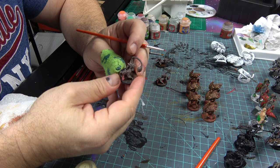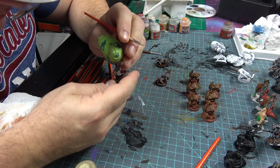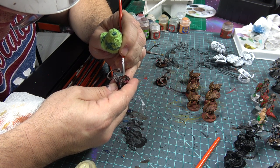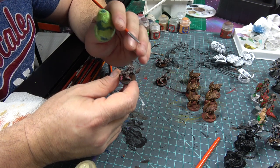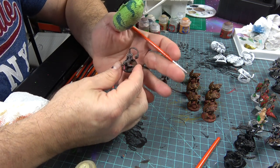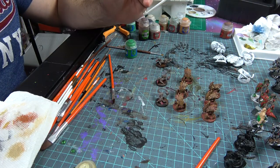To finish up the Murk Hounds, there's a small red gill area — I'm just going to paint that in. It's very detailed right underneath the armpit area; we're just going to work that red gill in. We put Ushabti Bone in the eyes, Pink Horror for the tongue, and that should help these guys stand out. We've also put the teeth in on the Cave Sickles.